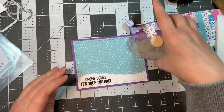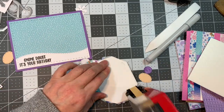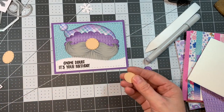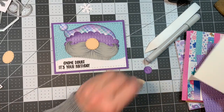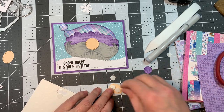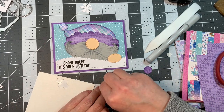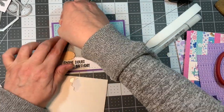Now that I have the background all set, I'm going to stick some ATG tape on the back of the gnome and slip him underneath the hill a little bit so he's peeking up over the edge, which is kind of fun. I've got stitched oval dies and I use the smallest one to cut out little hands — I've done this in the past. He's holding onto the snowbank, reached the top and peeking over saying 'No Doubt It's Your Birthday.' How cute is he?